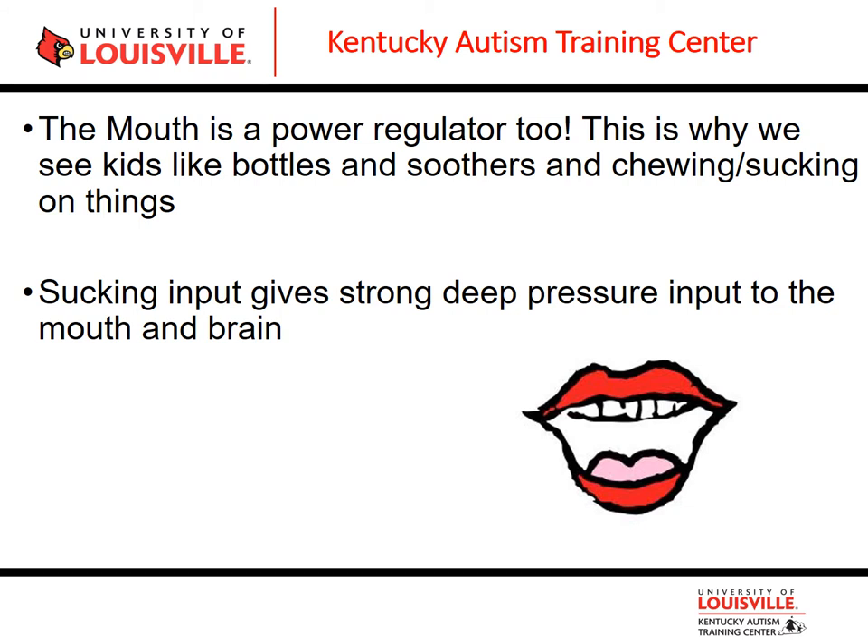The mouth is a powerful regulator tool. This is why we see young kids — if anyone has ever had to take a bottle or a pacifier from a young or older kid, it is tough. It is very hard to get them to give those things up because that deep pressure, that sucking, puts deep pressure inside of our mouth. This is why some people are comfort eaters or stress eaters — because the mouth is a powerful regulator tool. Knowing that, we can use the mouth to help with calming or alerting activities.